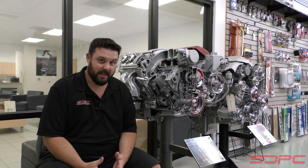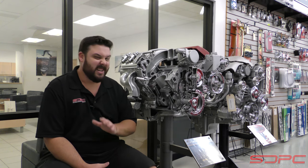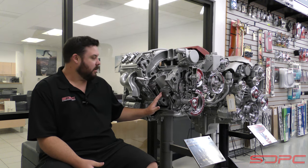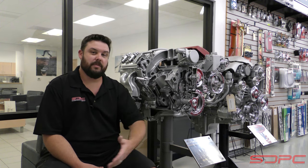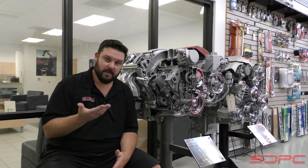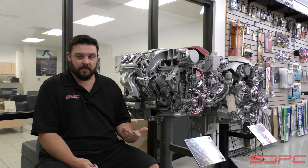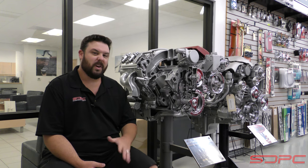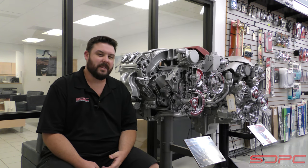Some people say it's engine bearings. Well, no — if you remember from our bearing video, your bearings should never touch metal to metal, so you're not wearing those in either. Really what you are wearing in is just the piston rings. And yes, if you're running a flat tappet camshaft, you do have to do a special break-in procedure to wear in the flat face of those lifters to the lobe surface of the camshaft. We're not going to cover that today, mostly because modern engines — Ford, Chevy, Dodge, anybody — haven't used those since the 90s.